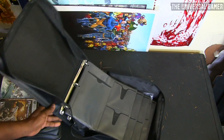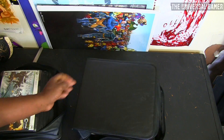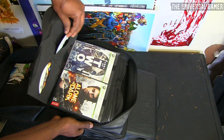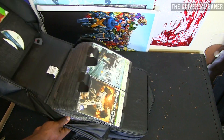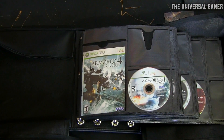Another thing I really like about this case is that with my Case Logic case, when I carry it by the handle the games sometimes slide out because they end up upside down. So yeah, I'll be putting all these games inside here and show you guys how that looks.